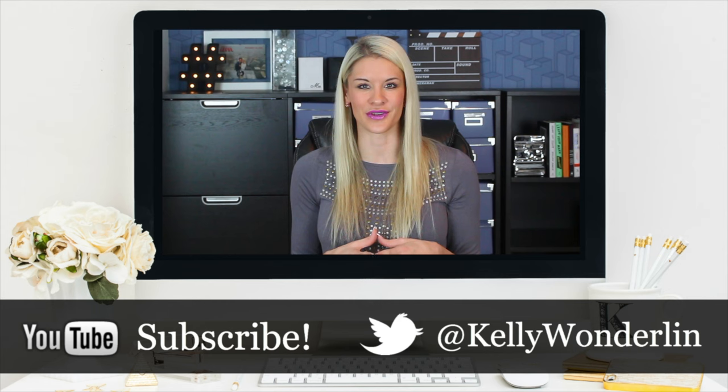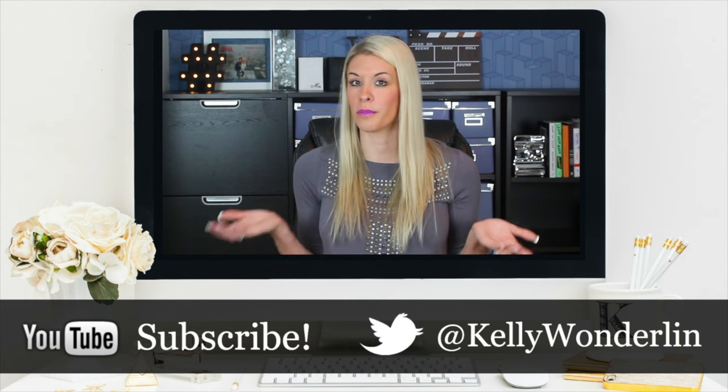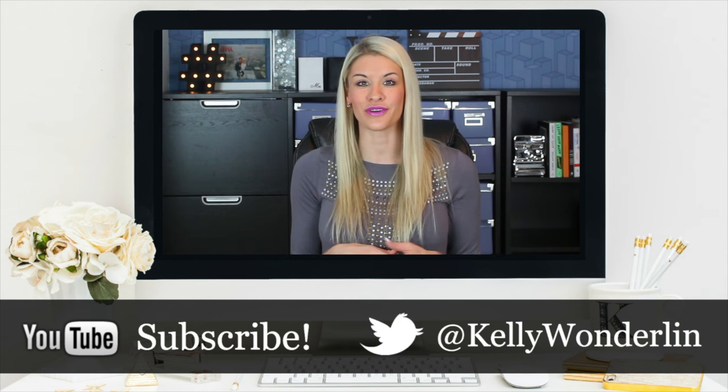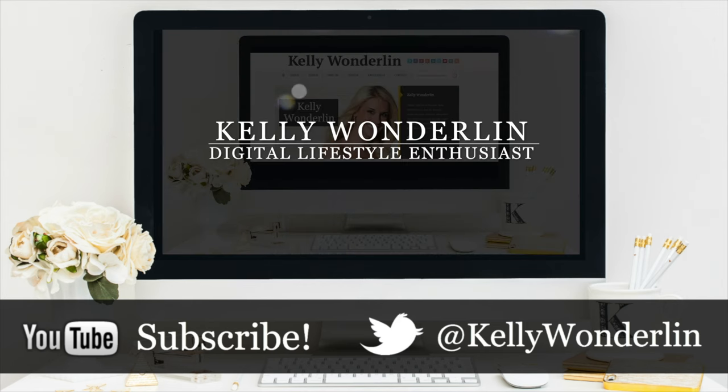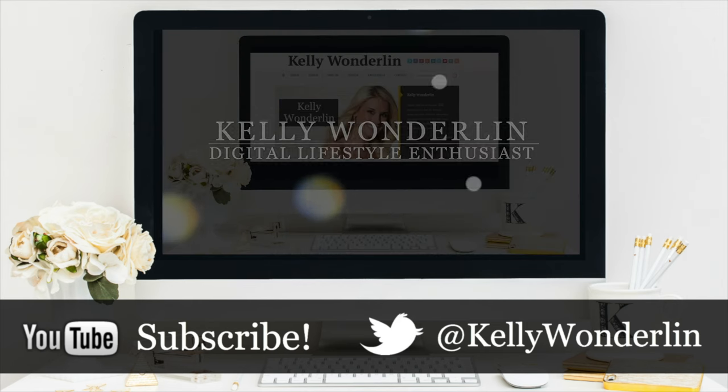Make sure and subscribe to my channel because there will be a new video next week. I'll see you soon. Thank you so much for watching this video. Be sure to follow me on Twitter at Kelly Wonderland, connect with me on Facebook at Kelly Wonderland, and of course don't forget to subscribe to my YouTube channel so you don't miss any other videos.